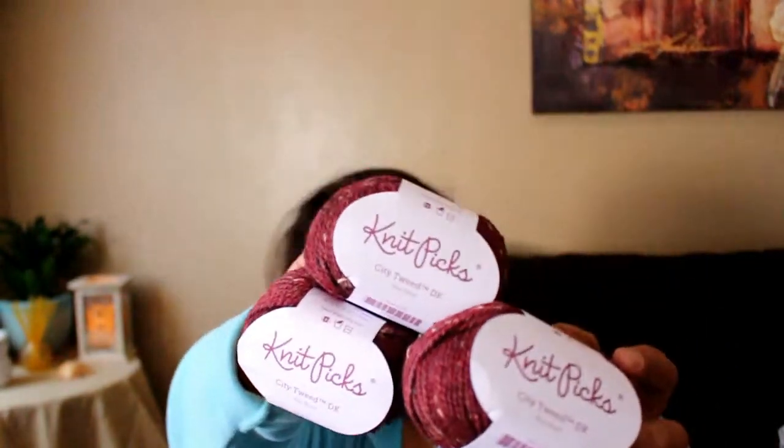Isn't that super cute? Anyway, check out Knit Picks and see what kind of goodies you can find there. If you are into the fiber arts, it's a really great website. I hope you enjoyed this unboxing — if you did, give me a thumbs up and subscribe for more videos. Till next time, stay creative, bye guys!